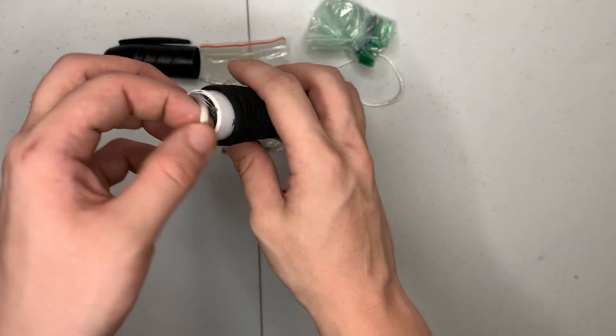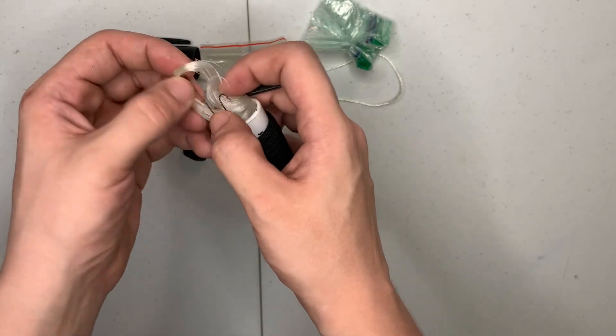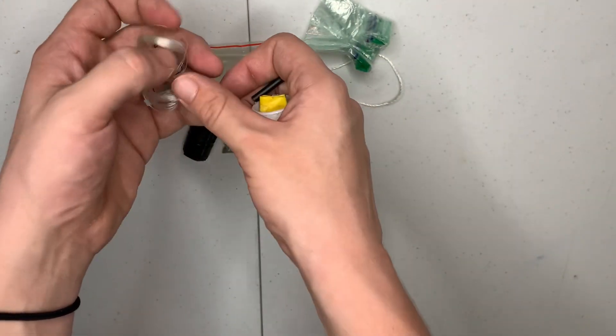And then down here we got our fishing wire, or fishing line, with two hooks.